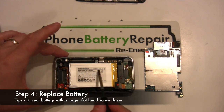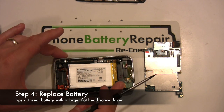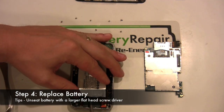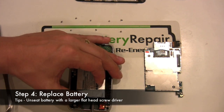Step four is the battery replacement process. The battery is held down by double-sided tape. You'll need to leverage your flathead screwdriver under the battery in multiple spots. Eventually the battery will release, allowing you to install the new battery.